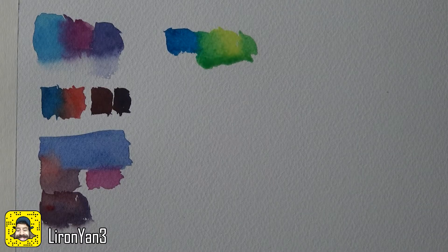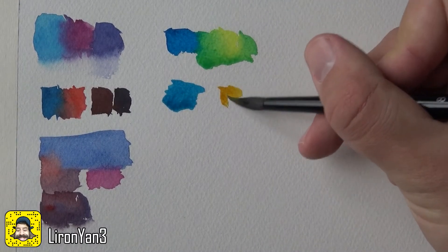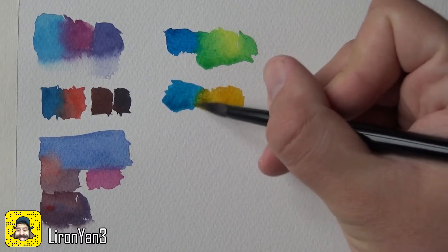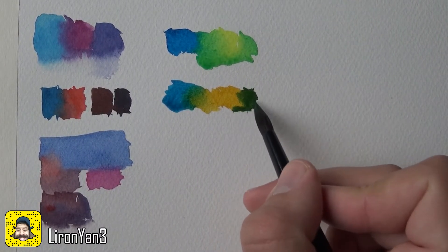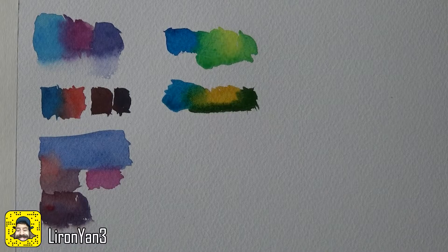Now let's try phthalo blue with new gamboge, which is a warmer yellow. I really like how new gamboge looks in general. Letting them mix in the middle and then mixing on the palette — this gives more of an olive green. I really like this combination in particular. I think phthalo blue and new gamboge complement each other really well, so this is a great mix to have.